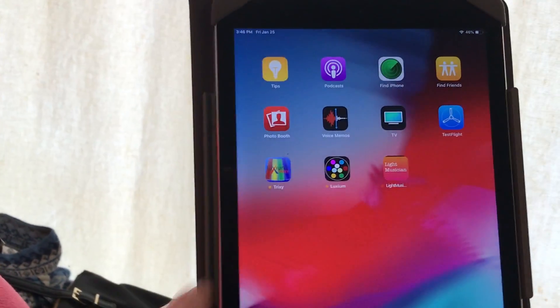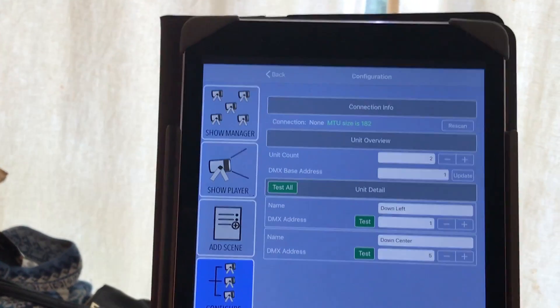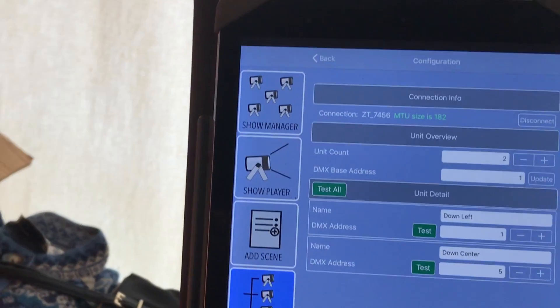Let me show you how this Trixie app works. First you open the app. If it didn't automatically find the Bluetooth device, you hit the rescan button and there it is connecting. Connection ZT7456.